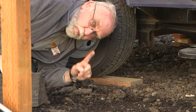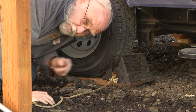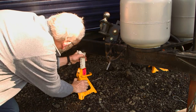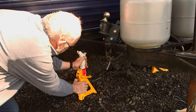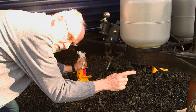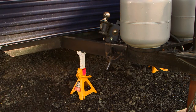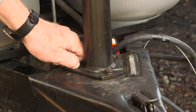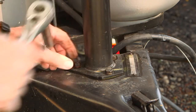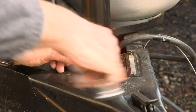Item number one: make sure the wheels are securely chocked — safety first. Next, securely jack the tongue of the trailer so we can take the weight off the jack and remove it. Step number one: pull out the original bolts. These are 1996 vintage bolts, so we're lucky that they're coming out this easily.